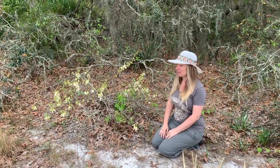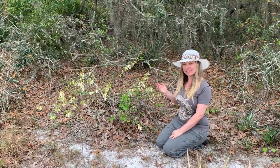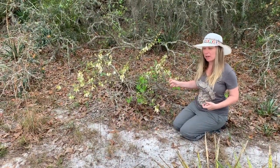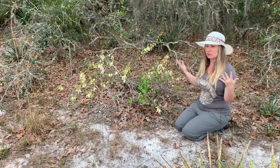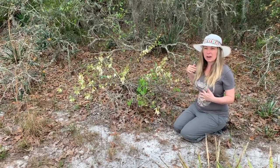Hey everyone, Misha here, and today I am excited to introduce you to my friend pawpaw. So this is a pawpaw plant. Now here in Florida, if you've heard of pawpaw, you might be familiar with the idea of it being a tree. But here in Florida, our pawpaws are pretty small, at least in my area.